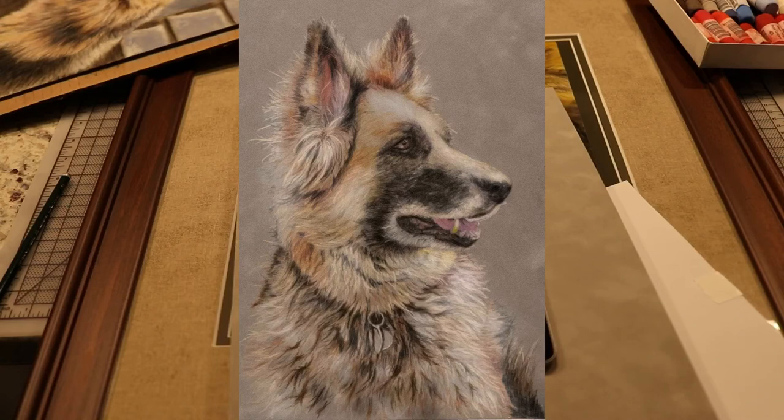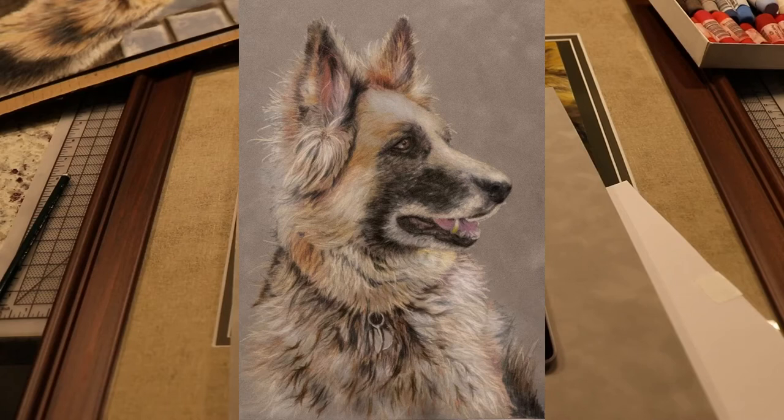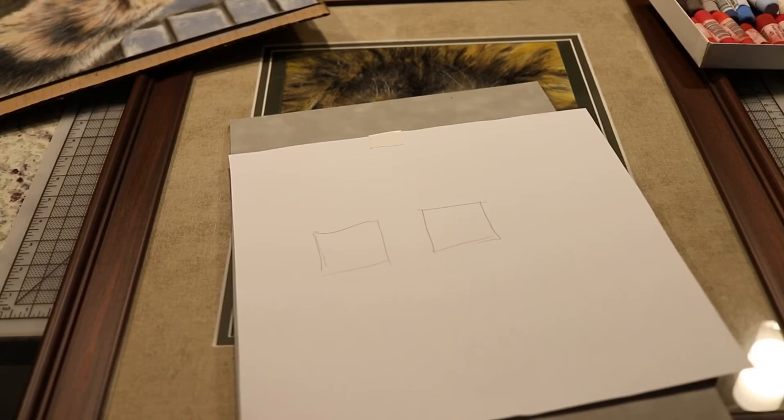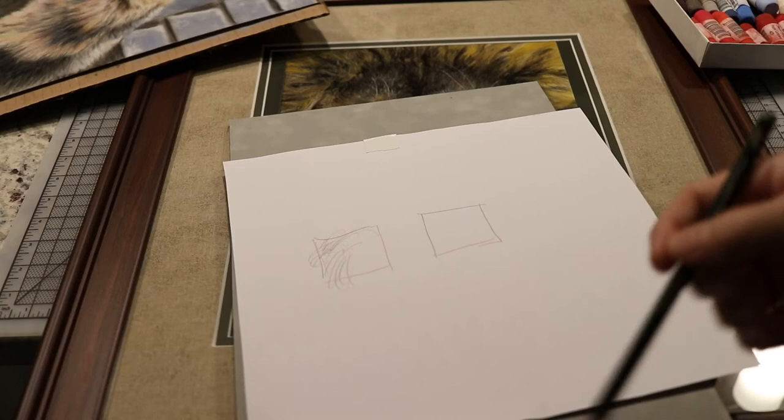I started analyzing what took so long. The problem is if you have two squares and a small pencil and try to fill them in, it just takes forever. Doing individual hairs one by one was the bottleneck — I essentially needed a bigger pencil, and that's what pastel afforded me.